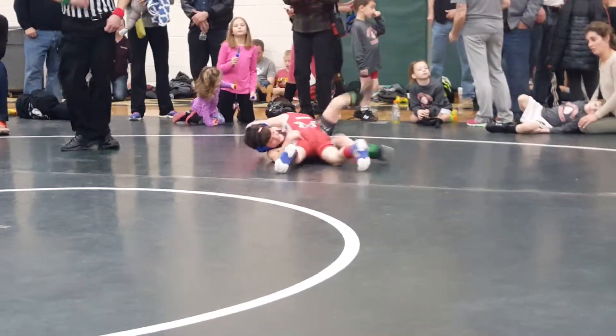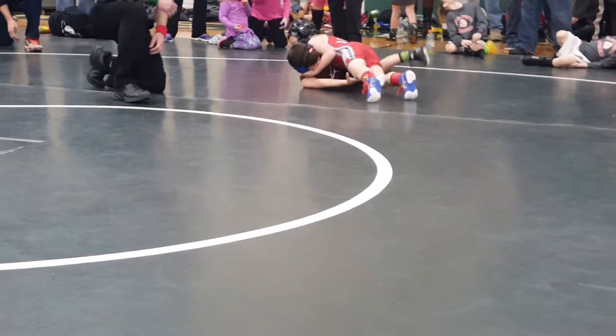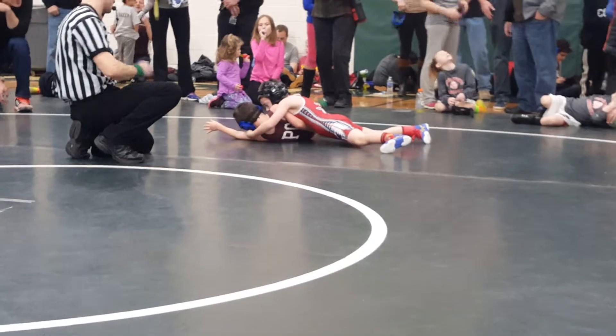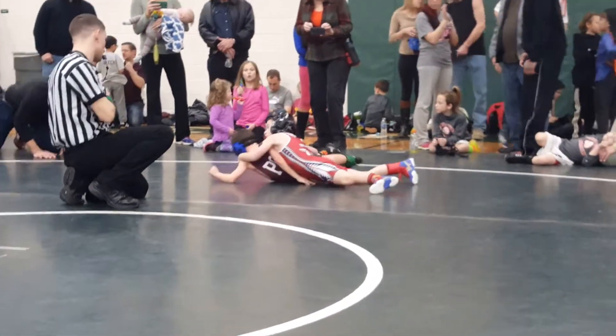Head and leg, bud. Scoop the head. Scoop the head — that's it. Hold him right there. Just hold him there.